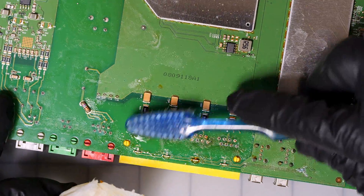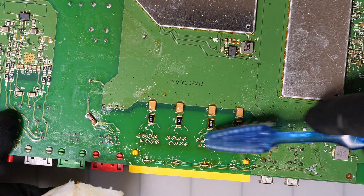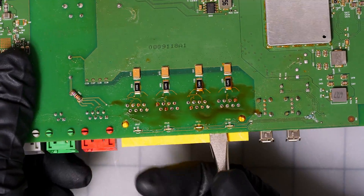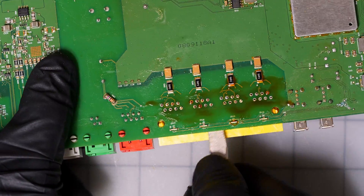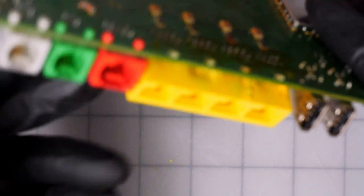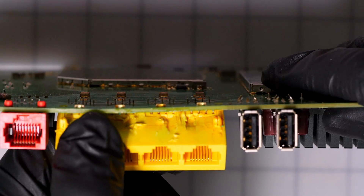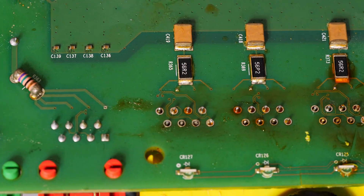We're going to go ahead and clean it and see if we got most of the solder removed, and try to pry it and see if we can get it off. It looks like there's still some more solder there, but for the sake of time and limited resources on solder wick, I'm just going to pry this off with some pliers. You can see that most of the solder has been removed, so let's just go ahead and do it.